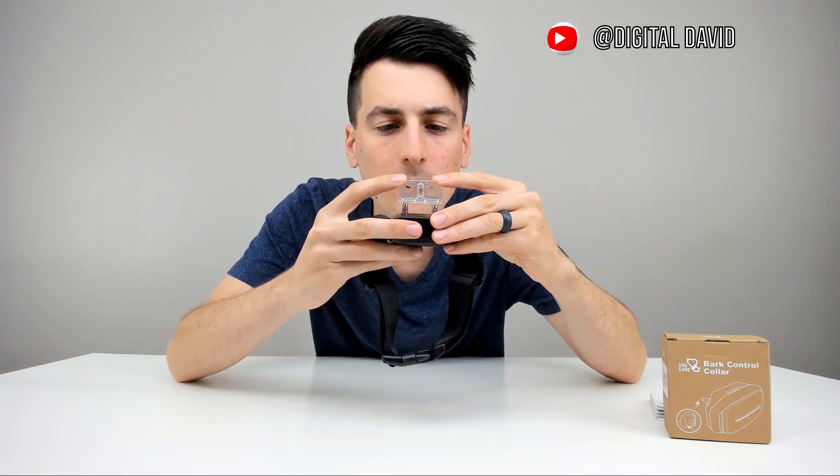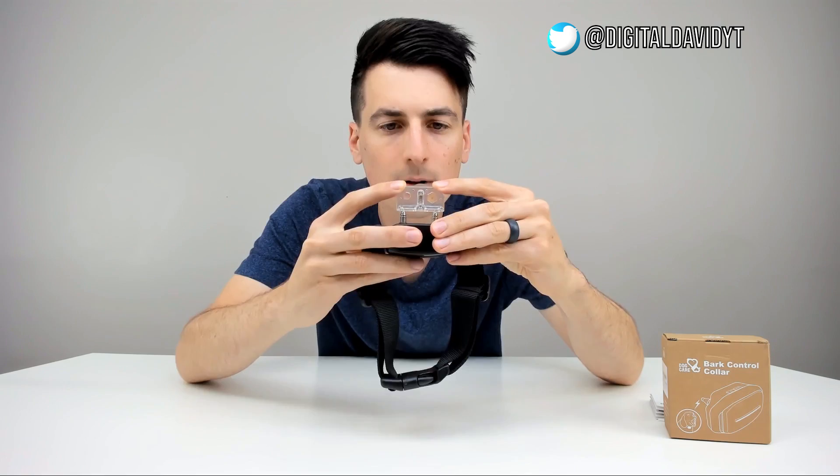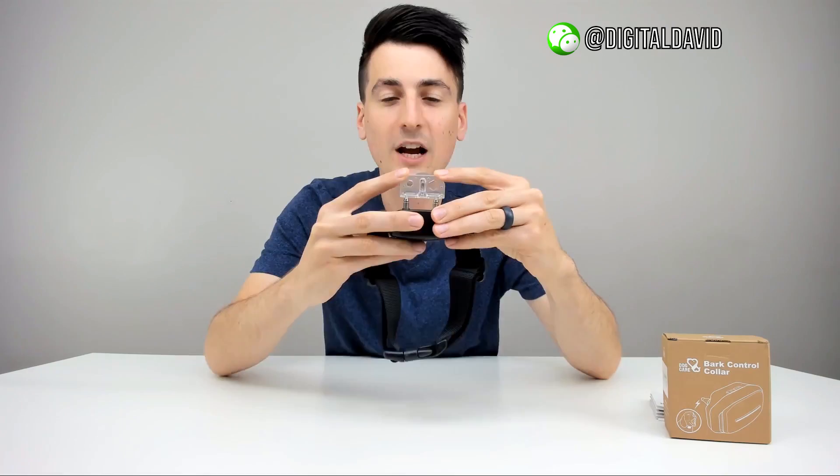I brought this little tester down — not included — but I can blow into it a couple of times and we can see it light up. There we go. I just went through all seven of the modes right there and everything worked great.